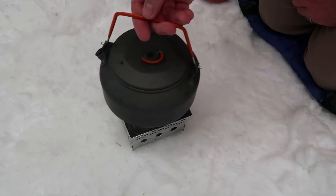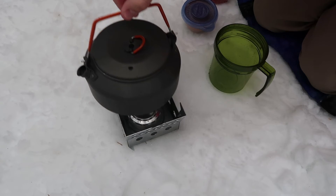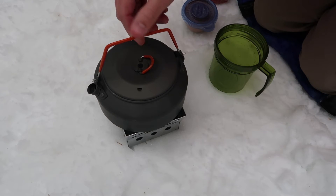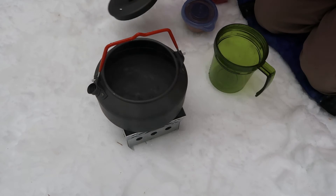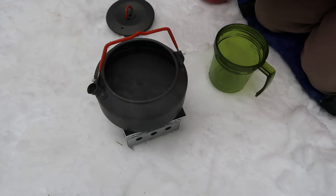As that is getting warmed up, I'm going to go ahead and set this kettle on there. The alcohol stove is actually burning really well. Let's check to see if we're boiling — we got a boil. Sweet deal.